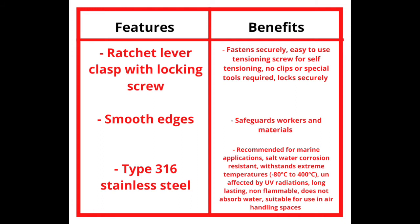Its smooth edges are safe for workers and materials. Being type 316 stainless steel, the band clamp is perfect for marine applications as it is saltwater and corrosion resistant.